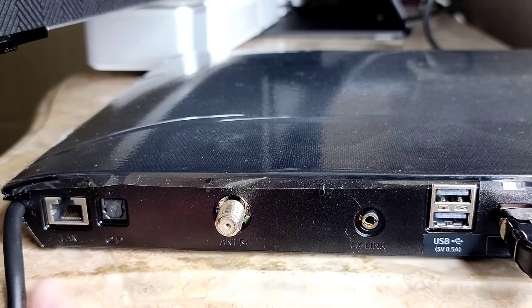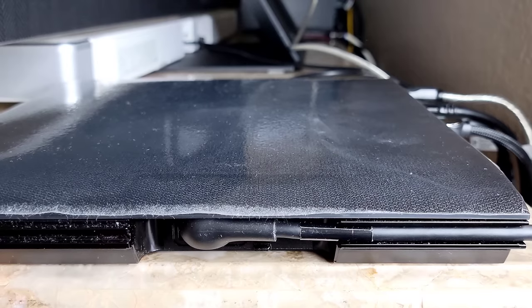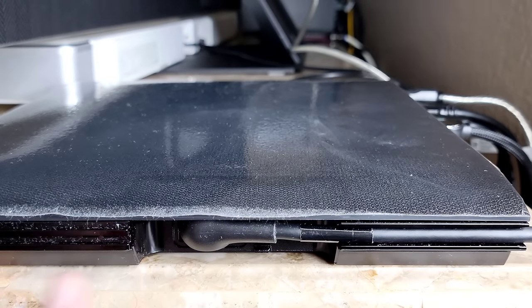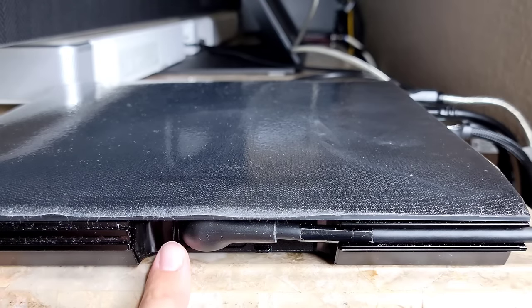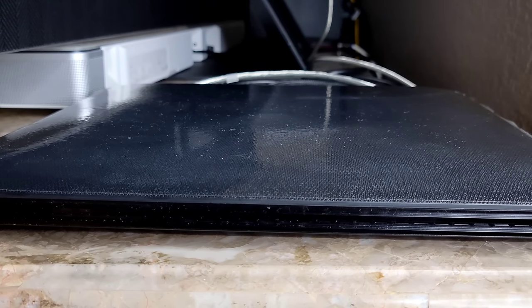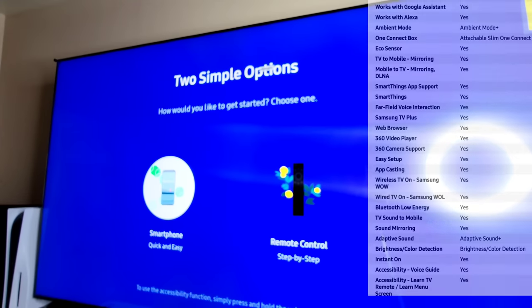We have our eARC here, our coaxial analog connection, still an optical connection, and they give us an ethernet plug if you want to hardwire your One Connect box to your modem or router. The power cable has a nice channeling system and is removable — again this is the only power source for the whole TV. Looking directly at the top of the One Connect box, it has a beautiful finish that blends in perfectly with the TV — a nice slim profile, looks sort of like a Blu-ray player.